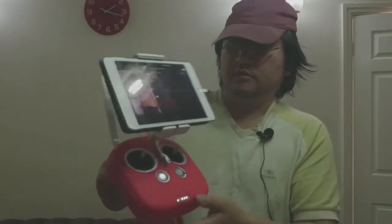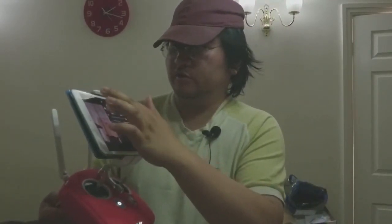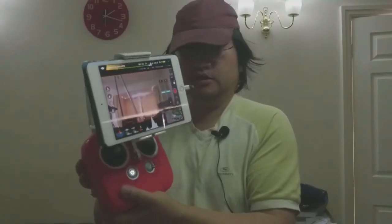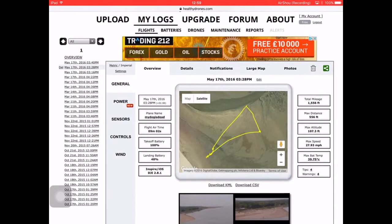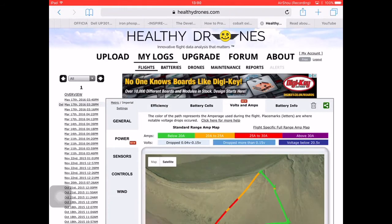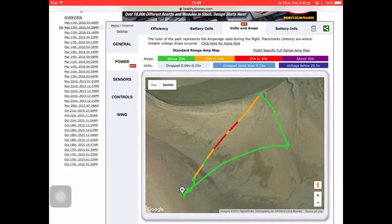Click that on and you get a more accurate reading of how much voltage is dropping. If you go into healthydrones.com and tap Power underneath General, then once you hit the page go into Volts and Amps, you'll find information between battery cells and battery information. You'll see an example of a flight I did recently.